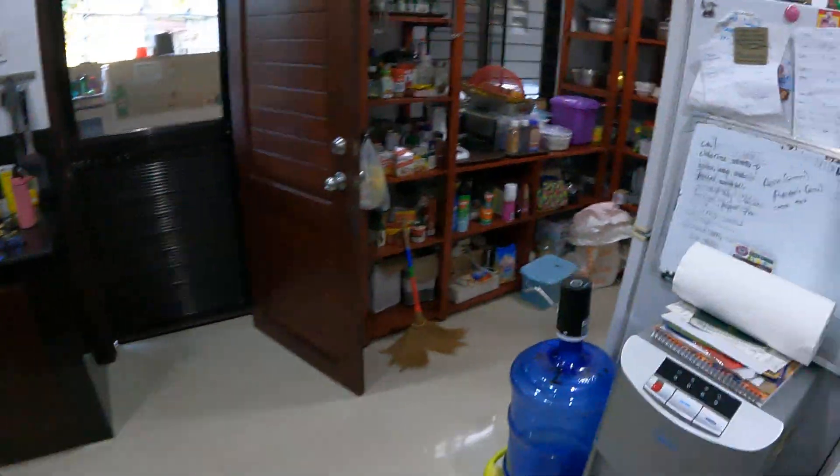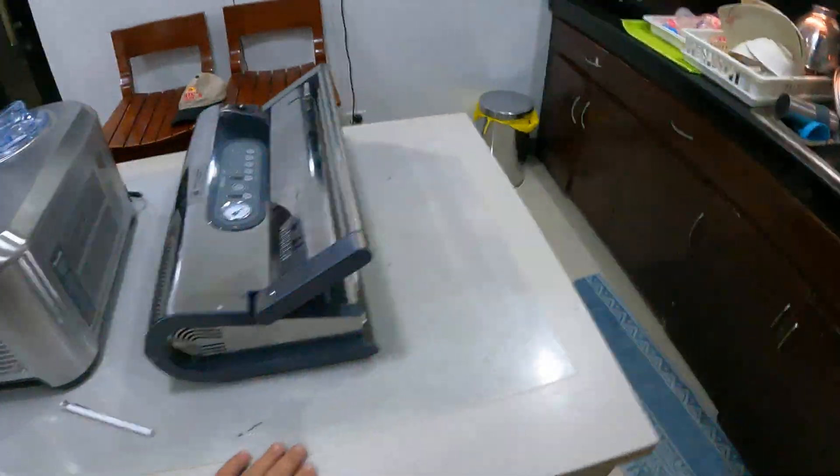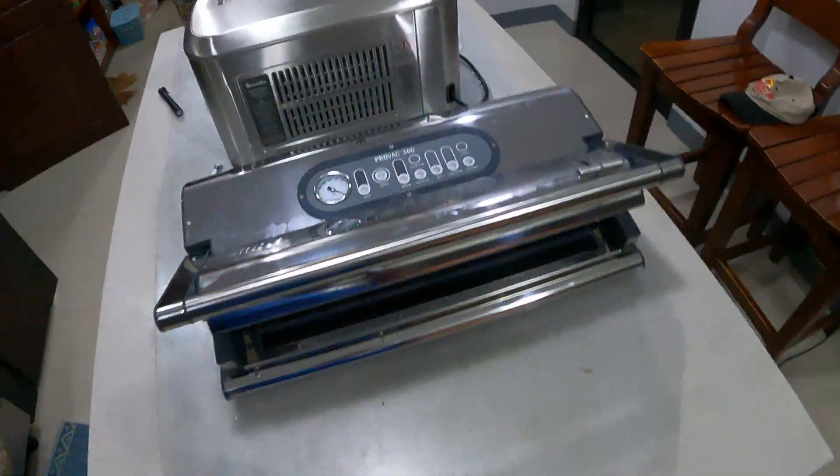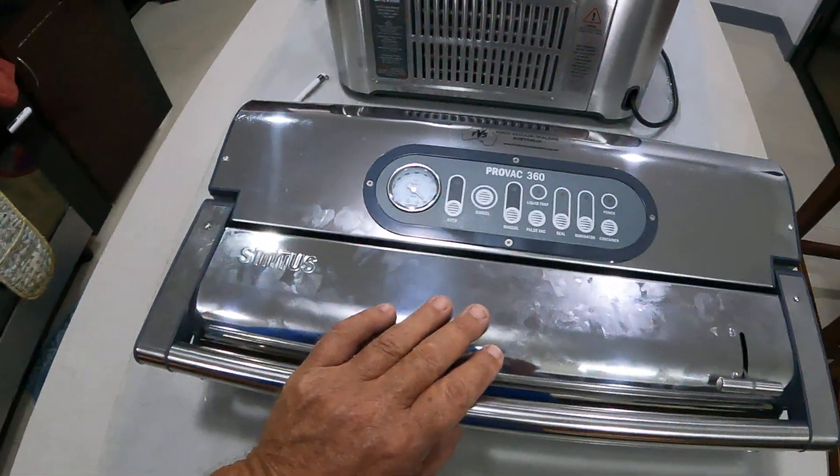So there you go, guys. I hope you've enjoyed our new little toy on the farm. Because as you know, my kitchen has lots and lots of toys. So I'm going to say TTFN — hit the like button, hit the share button. And that's me using the ProVac 360. Pretty bloody good, hey?